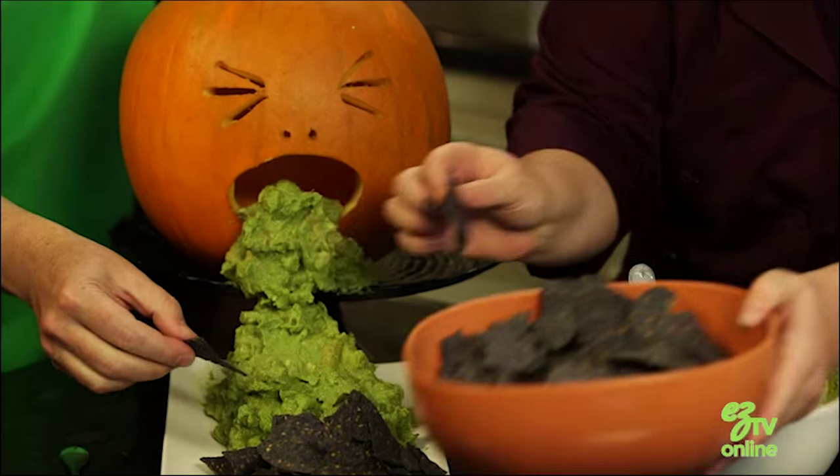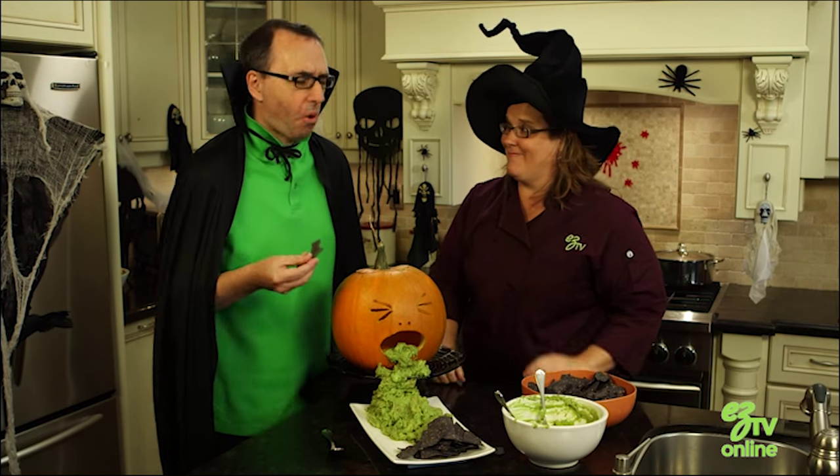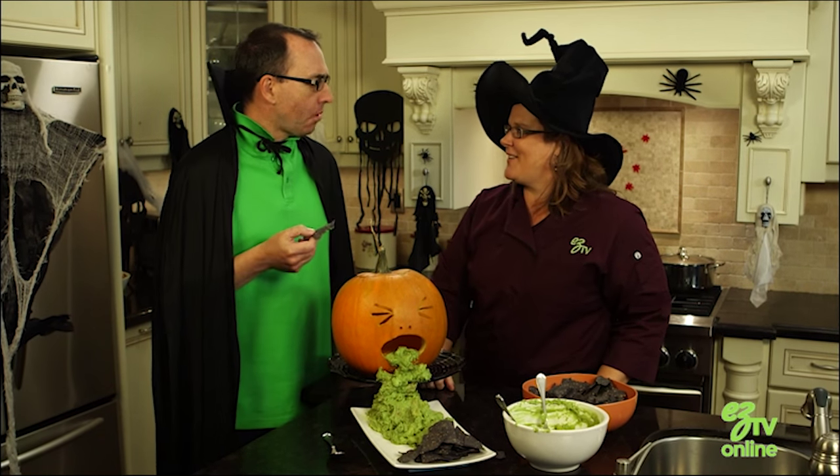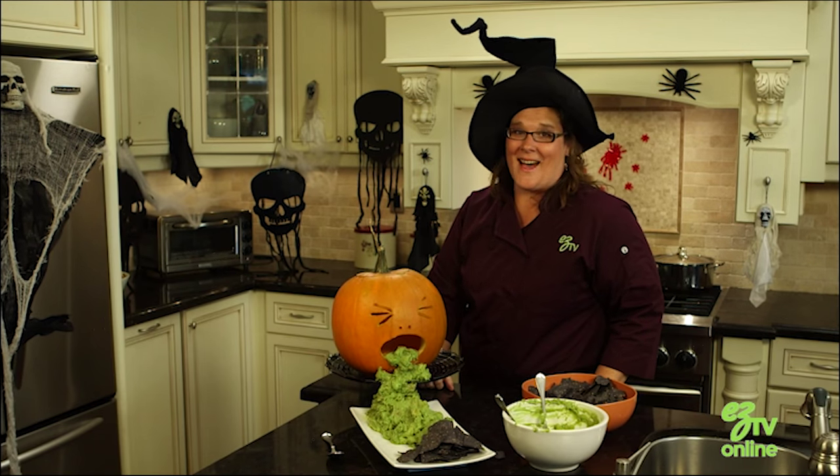And let's taste it. Mmm, that is so good. Can you taste all the garlic in there? Garlic! That was easy.